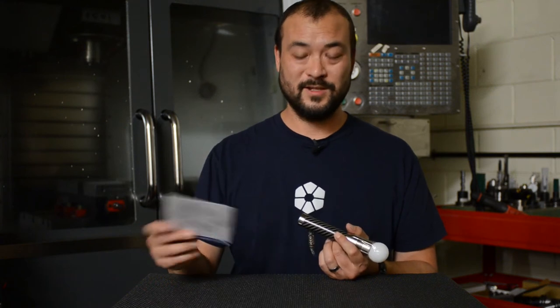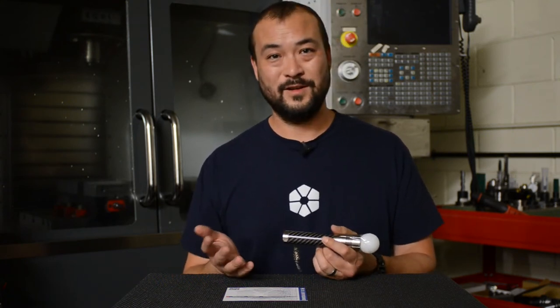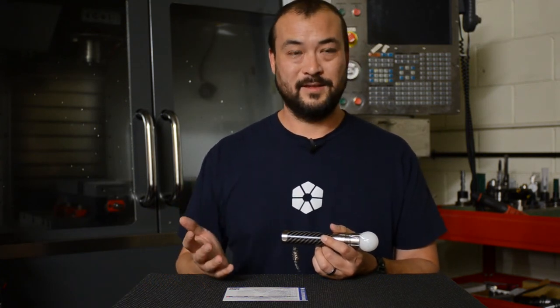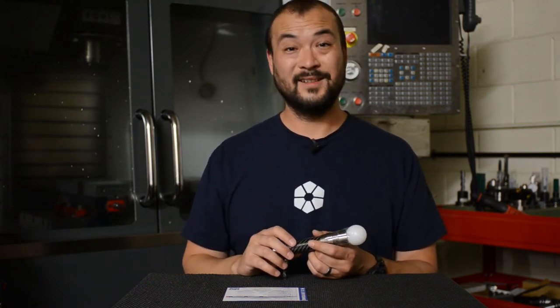One thing I forgot to mention: the whole reason I developed the Icarus Driver is that one of the most hotly contested things in the flashlight universe is what the best setup is — how many modes, how bright, how spaced, which order. With Icarus, it's fully user programmable. I don't have to decide for you. You get to decide on your own how you want to use the light. And that's pretty awesome.